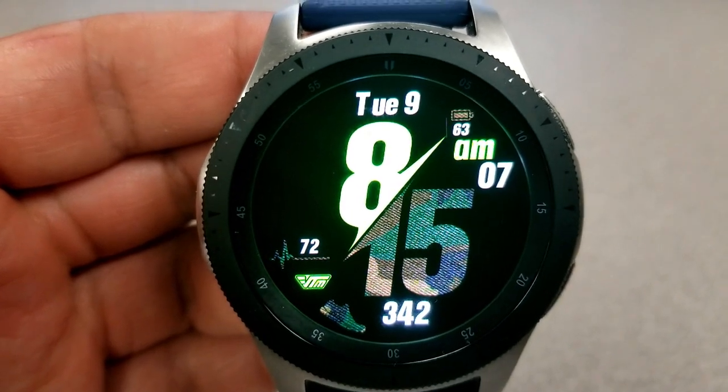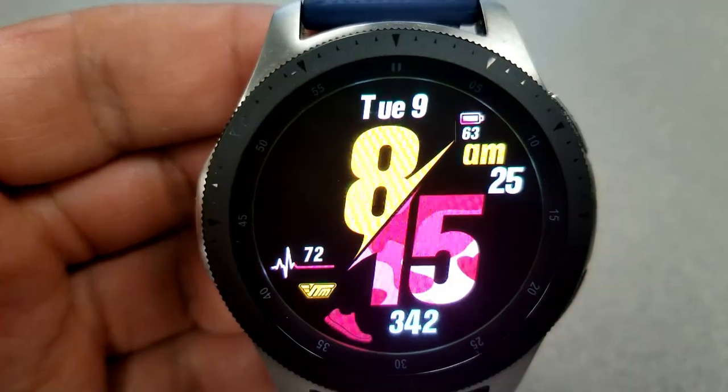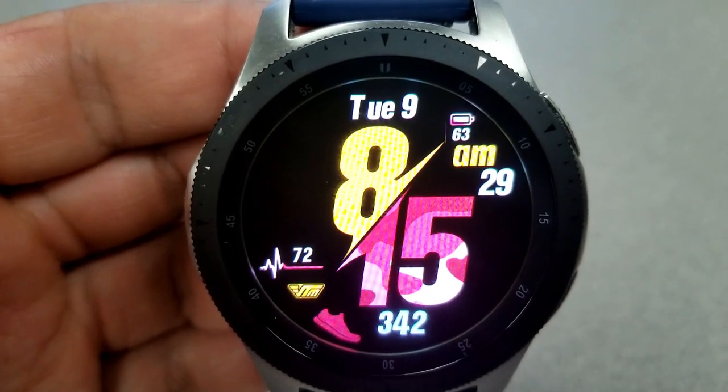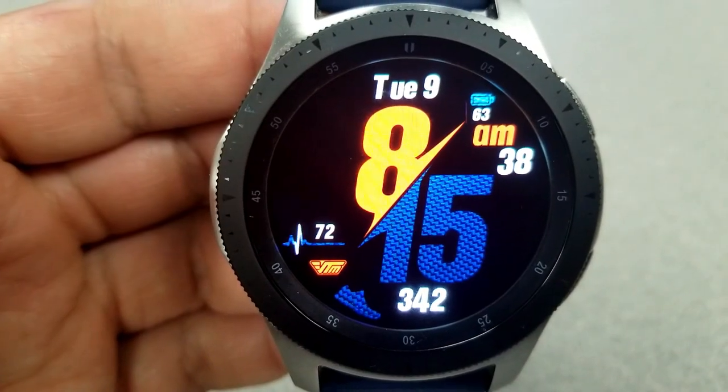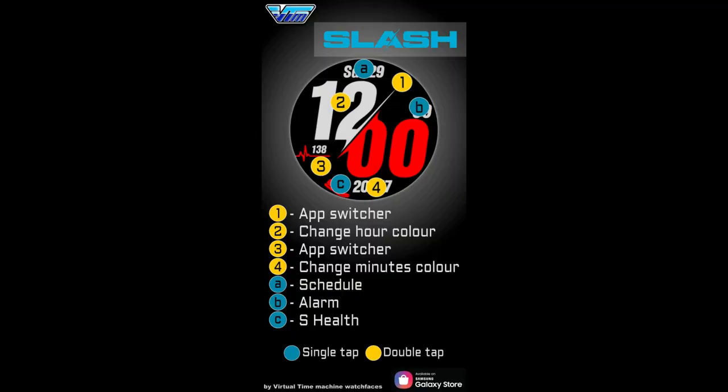This one comes preloaded with a total of five app shortcuts, with three of those being fixed — your S Health, your scheduling, and alarm. The other two shortcuts are customizable, meaning you can select any app already on your watch and set it to one of those assigned locations. This one also comes with an equally easy-to-read AOD mode.